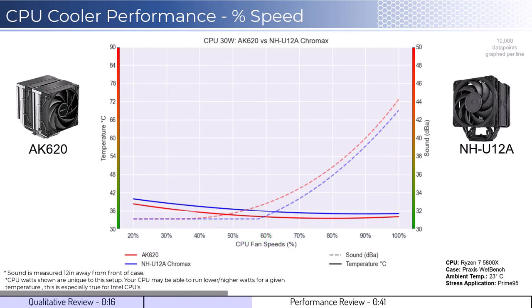With that in mind, we will first look at the fan's performance on an idle CPU, which is assumed to be using 30 watts of power. When comparing the AK620 cooler in red to the U12A cooler in blue, the AK620 has slightly better cooling performance across the board. However, the AK620 begins to make audible noise around 50% fan speed.